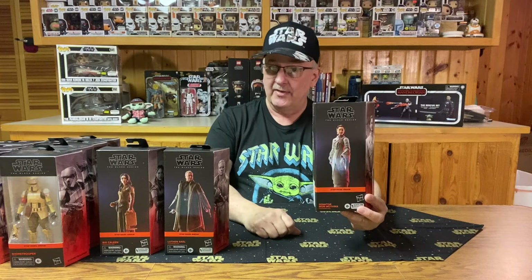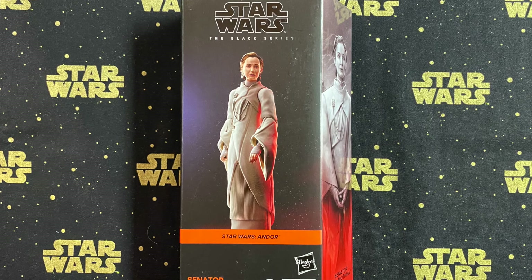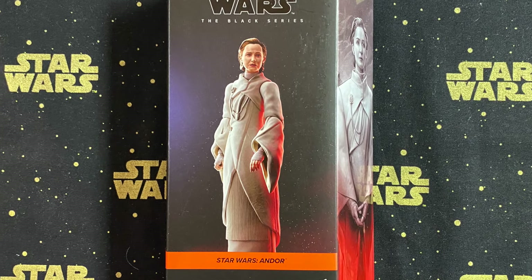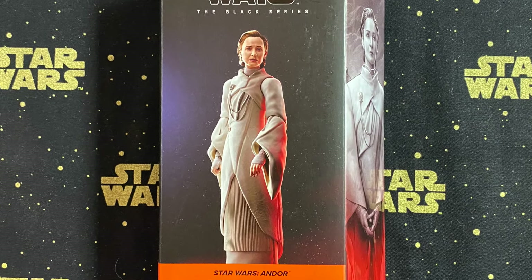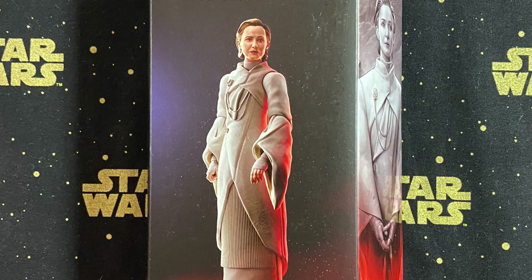Number seven is Mon Mothma — Senator Mon Mothma. Looking at this one, it looks like she's got her regal robes on. From the looks of her elbows, that's all hard plastic — nothing too fancy there. As far as accessories go, she doesn't have a single one. But still, if it looks like the graphic, it is a very good figure of Mon Mothma.